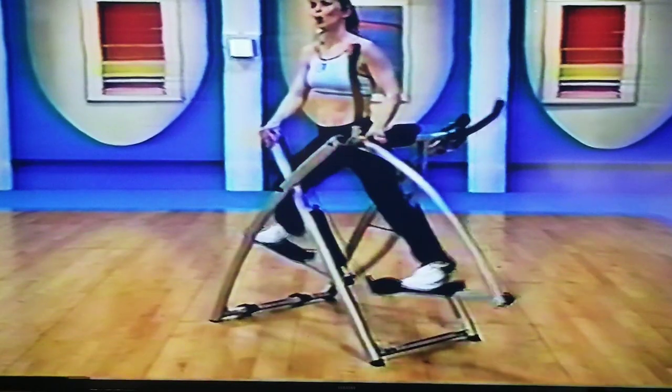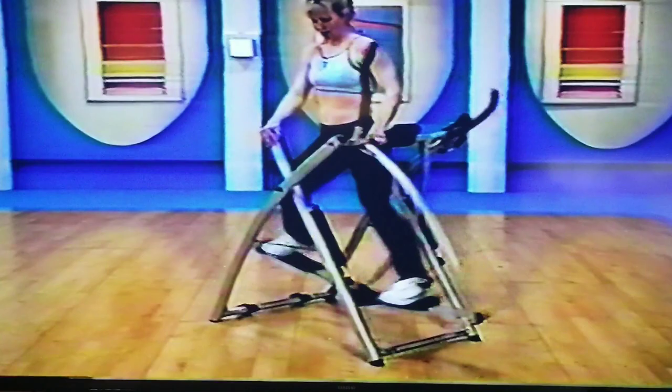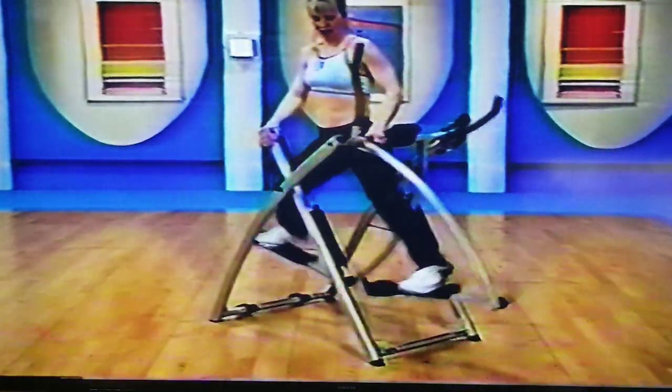Two more sets. These are really fast. When we think about all this, nothing like working on those outer thighs and those glutes, right? Come on, keep going — one more, three, two. Oh yeah, this is our last set right here.